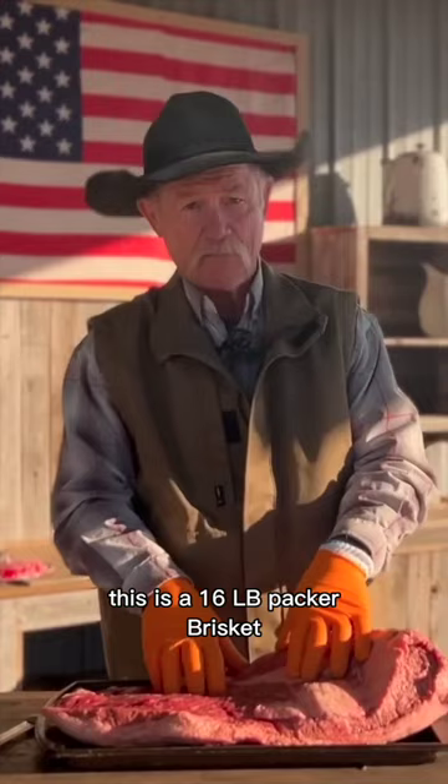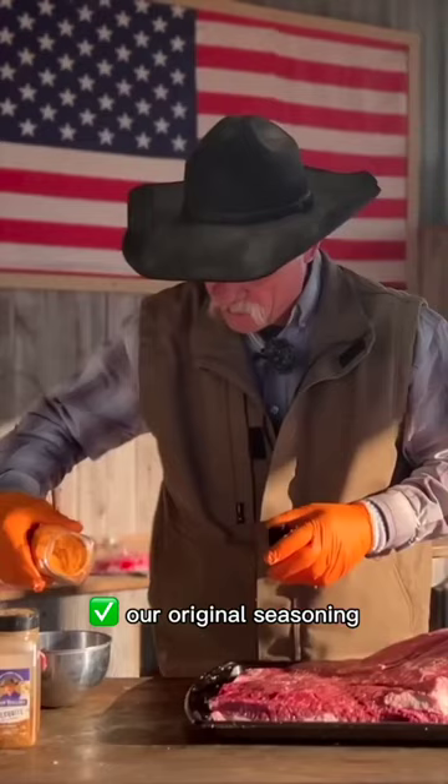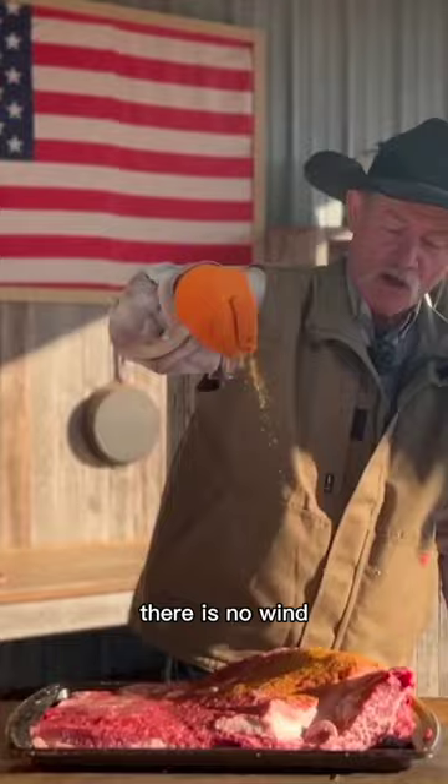This is a 16-pound Packer brisket. Try to take off anything that's really shiny, wet fat. Original seasoning — the way this seasoning falls, there is no wind. Make sure you get it seasoned well.